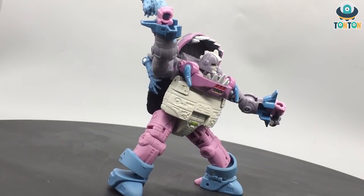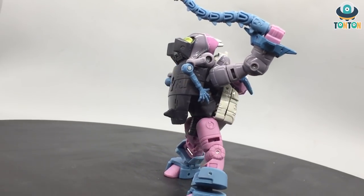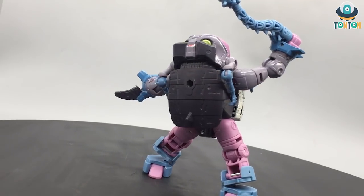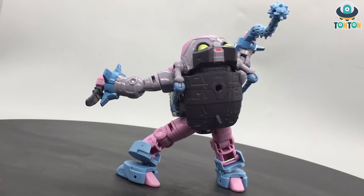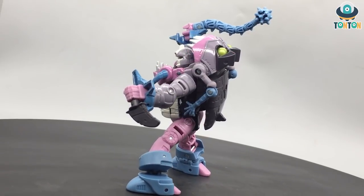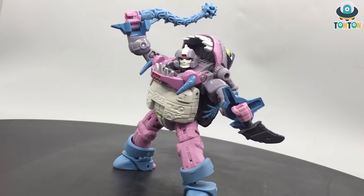I would love to display him next to a lot of figures and do some poses from the 86 movie. That sums up my review of Gnaw, the Transformers Studio Series 86 Deluxe Class Gnaw. Tell me what you think about this figure in the comment section below. Feel free to share and subscribe to my channel, and follow me on Instagram — that's where most of my updates are. If you feel like you can help me out with some future figures, feel free to buy me a Ko-fi — link will be in the description. Tan Tan out.